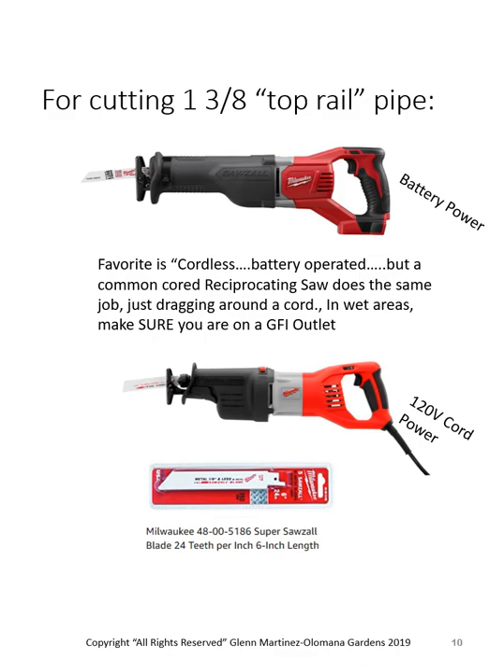To cut the pipe, if you had to buy just one tool, I'd buy a battery-powered Sawzall. You can also use a corded one or rent a corded one from a rental company. Safety factor: I much prefer the battery — I don't like running 100-foot extension cords out in the yard or having to bring a generator to power your tools.